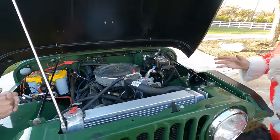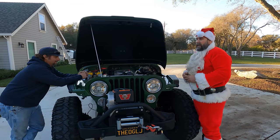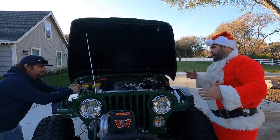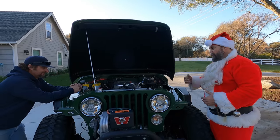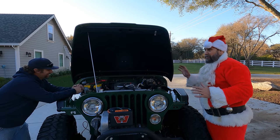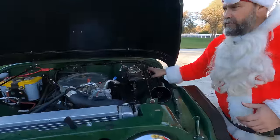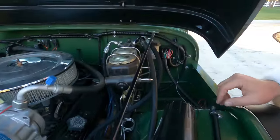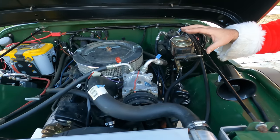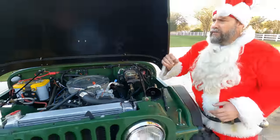When I sold you this Jeep, the paint was done, the engine was in, but it was like 90% done. My favorite saying is the last 10% is 90%. It looked like a complete Jeep — it started, it ran, it drove on the trailer — but that wasn't the end of it. It already had a brand new wiring harness — a Painless wiring.